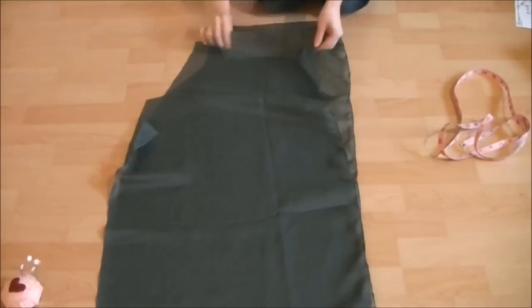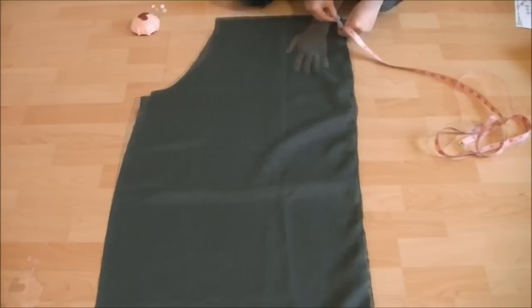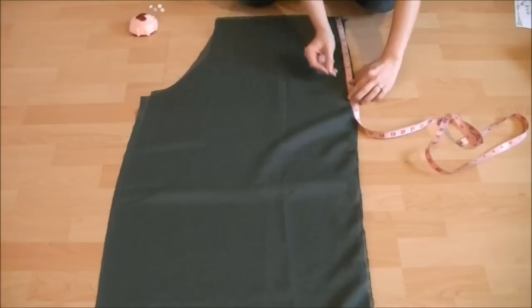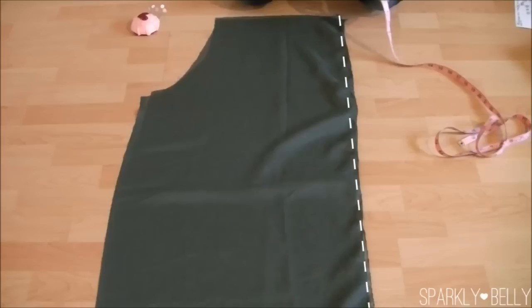Next, take a front piece and a back piece, place right sides together, and do a straight stitch right next to the rolled hem from the top to 25 centimeters or 10 inches down, and about 7 centimeters or 3 inches at the bottom. If you don't want slits on the sides of the pants, don't worry about measuring — just do a straight stitch all the way from top to bottom.